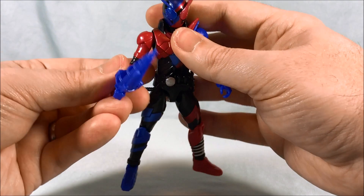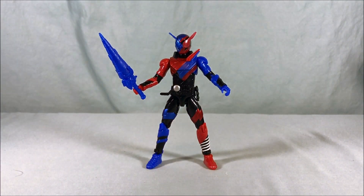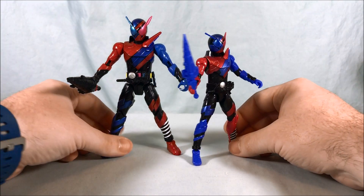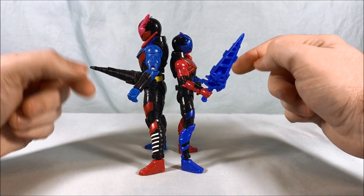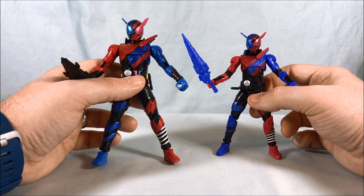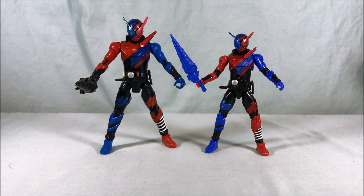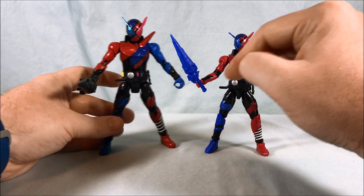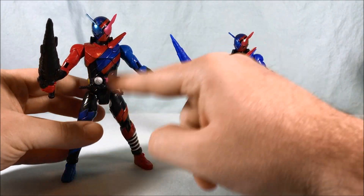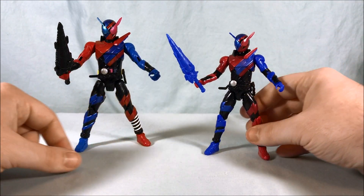Now for some size comparisons. Here is the Bottle Change Rider figure for Build. Putting them back to back, the Rider Kicks figure comes up to about the base of the Bottle Change figure's head — so about a head shorter. You can see the Bottle Change figure has the bottles painted and a little yellow on the belt, which this one is missing, but the other paint applications look the same. The Bottle Change figure can come apart by pressing the button on the back; this one cannot.